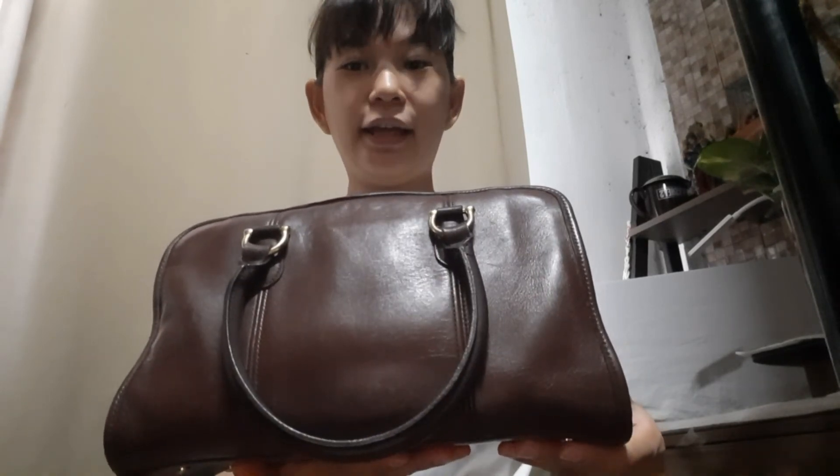I've been collecting since the start of this year and have gotten hold of almost 20 vintage Coach bags now — some are already sold and some are in my collection. Thank you again for watching, guys. Until the next video, bye bye!